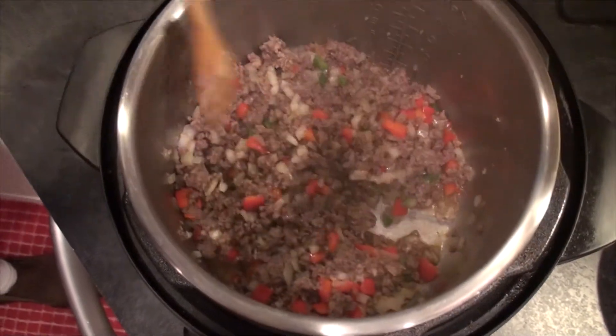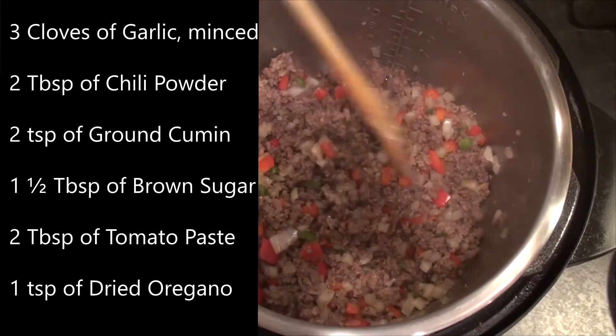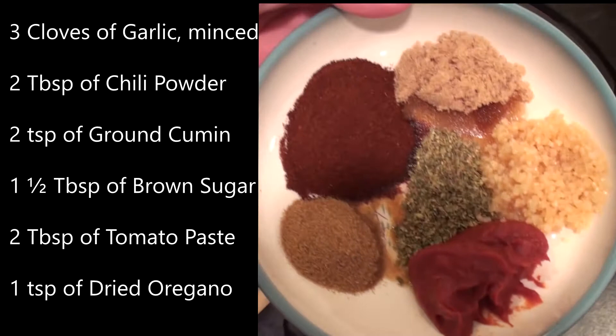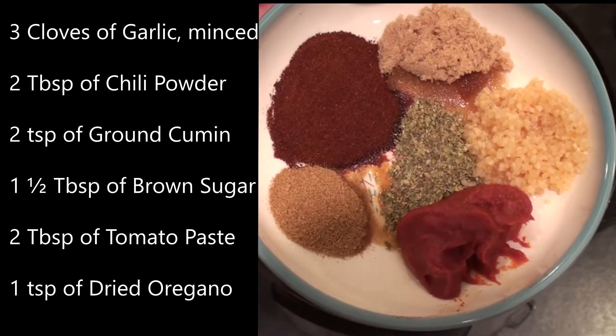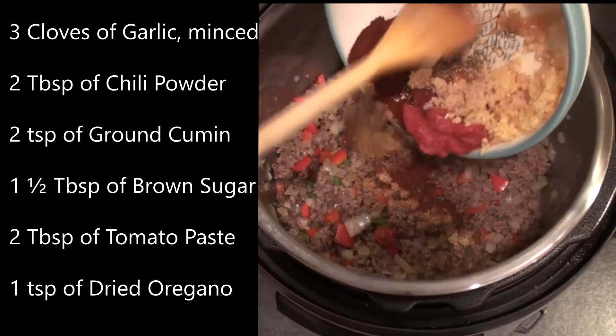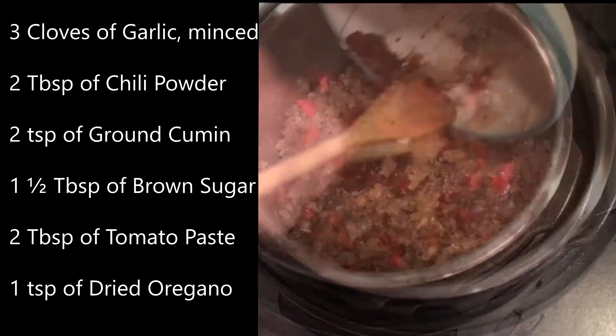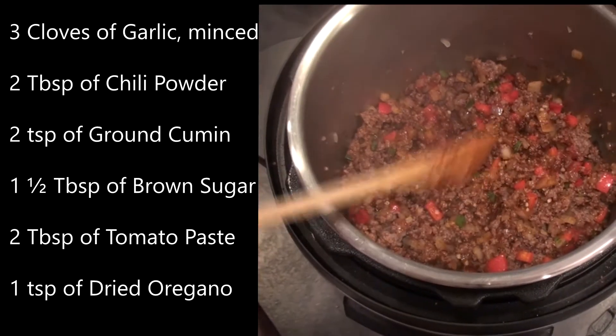Then we're on to our next step, where we're going to add 3 cloves of garlic minced, 2 tablespoons of chili powder, 2 teaspoons of ground cumin, 1 and a half tablespoons of brown sugar, 2 tablespoons of tomato paste, and 1 teaspoon of dried oregano. Let's stir those spices around and let them cook for about 2 minutes to bloom a little bit, and then we'll add our final ingredients.